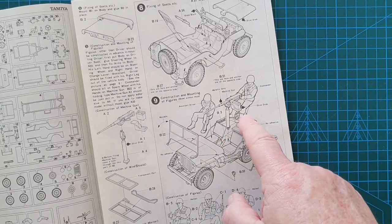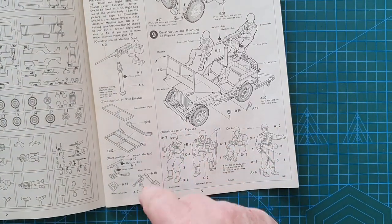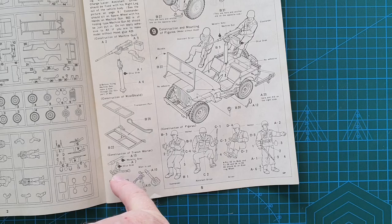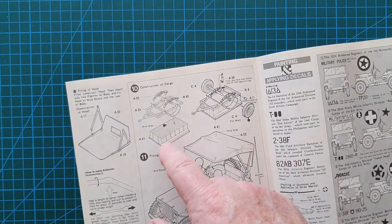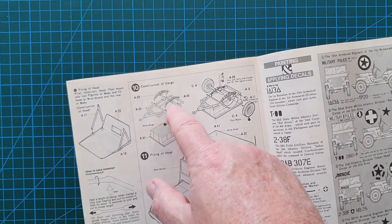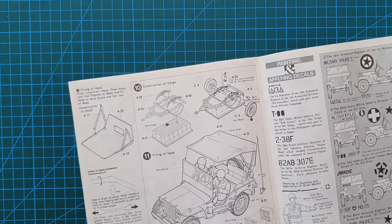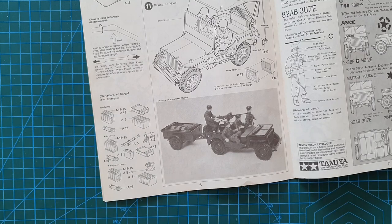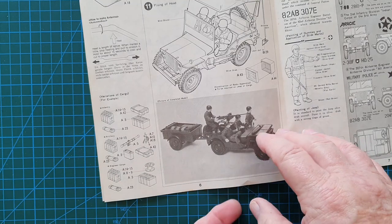The bonnet is made so it can open. You can place your figures with the main machine gun. You get a windscreen and four figures, and a mortar that can be set up or folded as storage in the trailer. The trailer is very simple to put together — one box, no separate parts. There's a canvas cover option if you don't want the machine gun, and a list of accessories including bazooka, boxes, tarps, fuel drums, and cable drums.